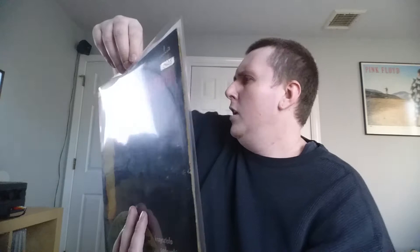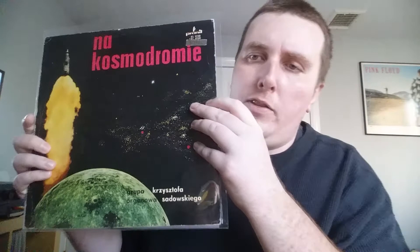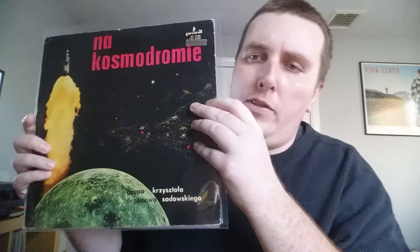It's kind of all over the place with a really spacey theme going on. I think the space race was a big thing in Eastern Europe at the time, which is why the cover looks the way it does. It's on the Pronit label — a well-known label in the Polish jazz scene. Really interesting record, I dig it.